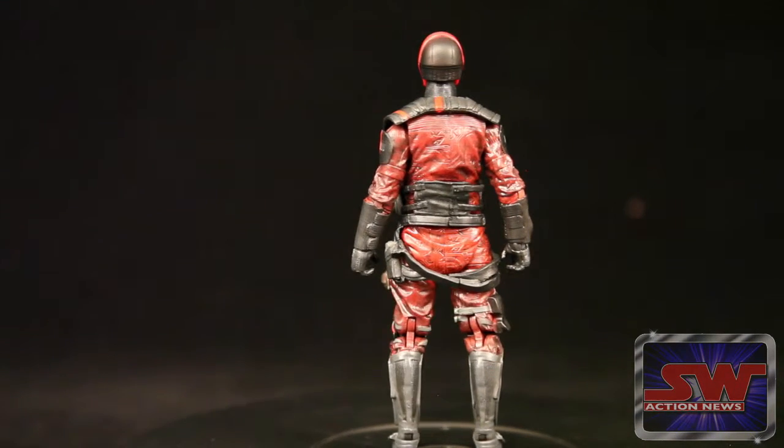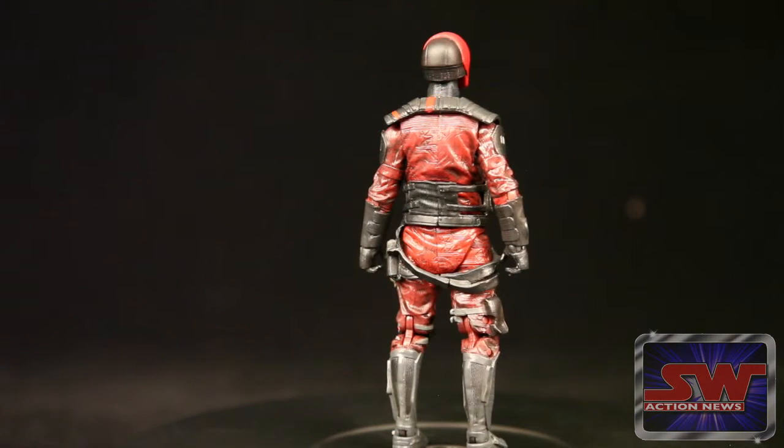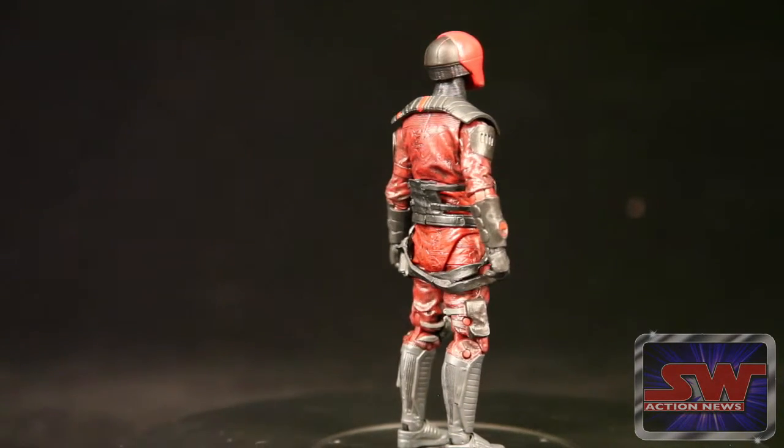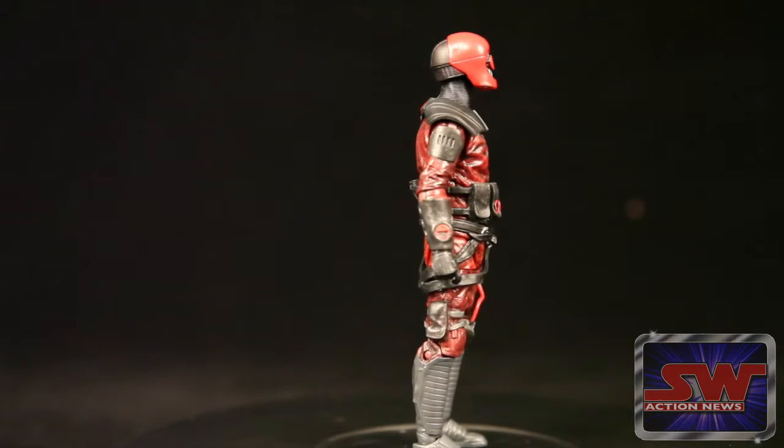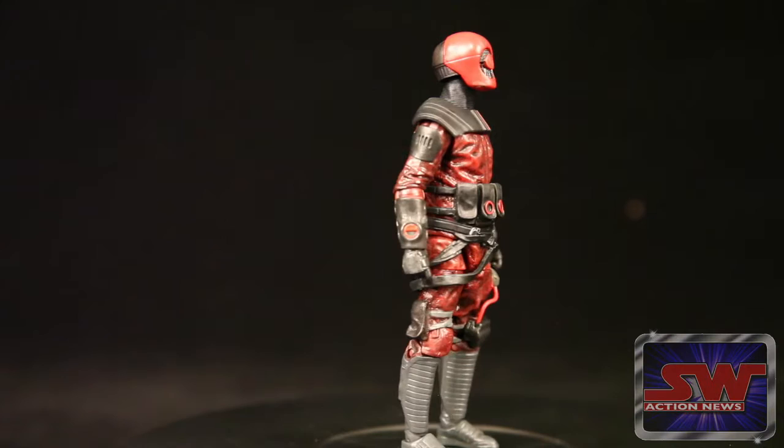I don't know. I looked and could only find like one screen grab of this character in a trailer, and it's pretty fuzzy. So I really don't know how to base the likeness.